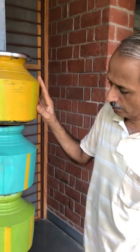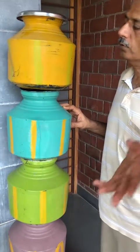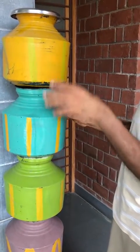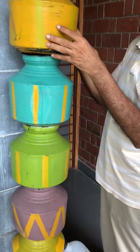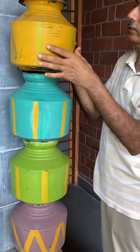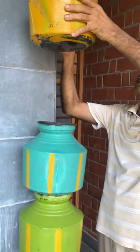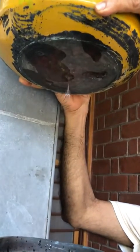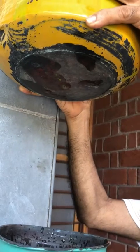This is our homemade water filter. The water which you get from the city water supply or from your groundwater can be filled up in this five pot system. These pots are of copper. We have painted it so that it does not get oxidized. Below the pot there are very small three holes. As you can see, water is percolating through it. It should not go down very fast — it should go down in the form of drops.